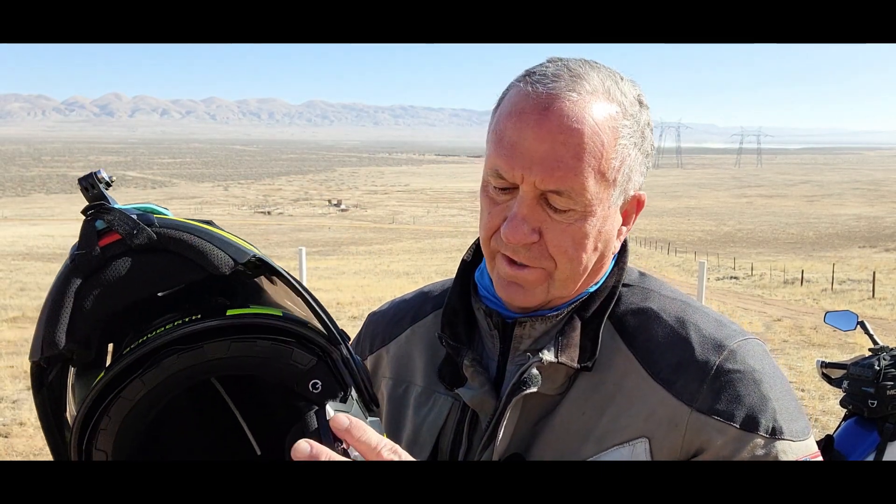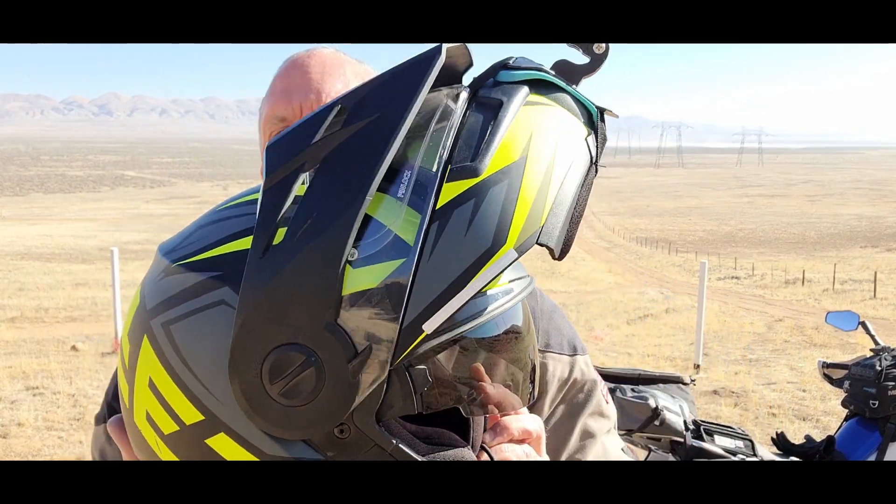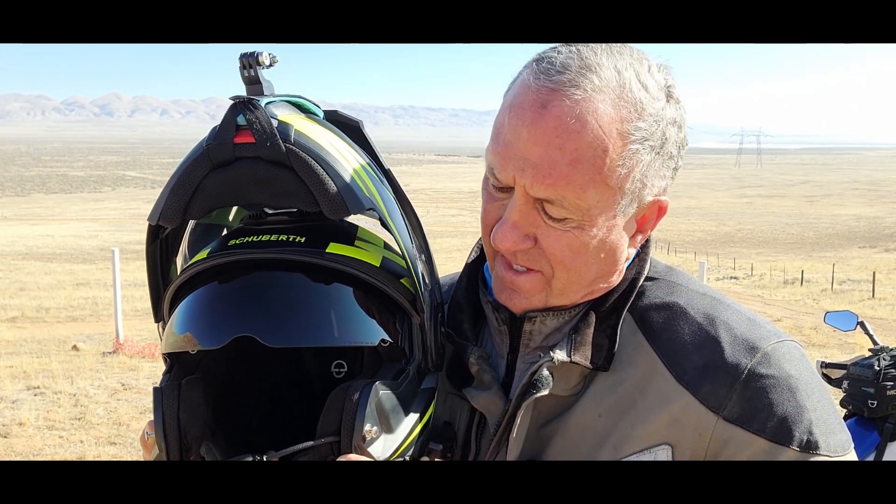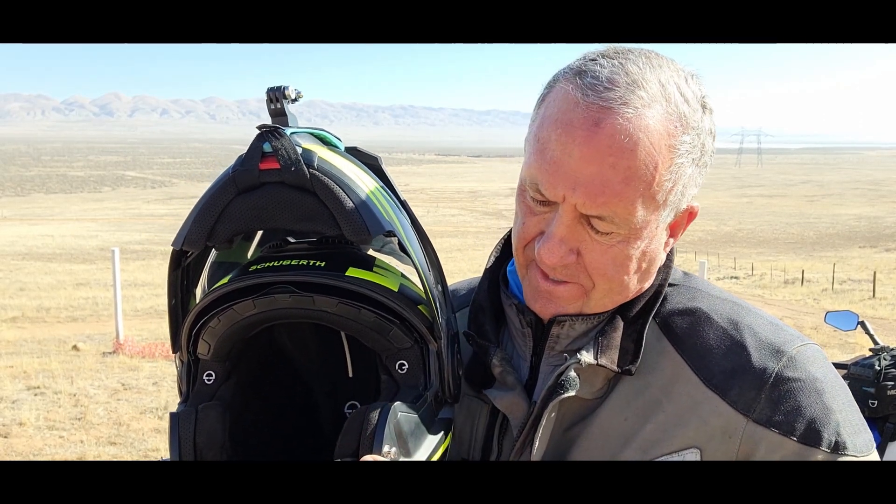The visor works wonderful. My complaint, if I had a complaint about Schuberth, is that on my C3 Pro I rode about a thousand miles in the dirt and the track up here gets really dirty and gunked up pretty good — I don't know how to clean it. The C3 Pro broke too many times. This E1 works fine, it's got about a thousand miles of dirt on it right now, but that gunk in there is something I don't know how to clean yet.